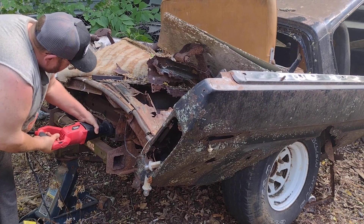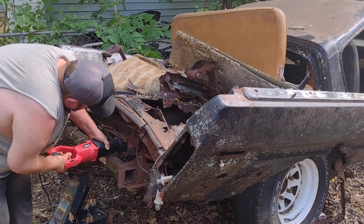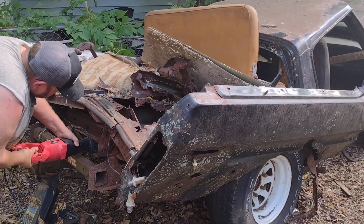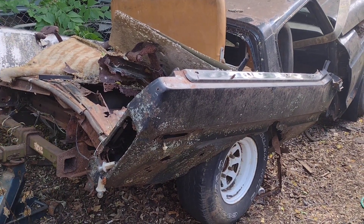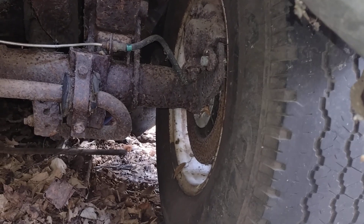I'll cut the tank. Rear disc brakes on the Ford 9. Interesting.